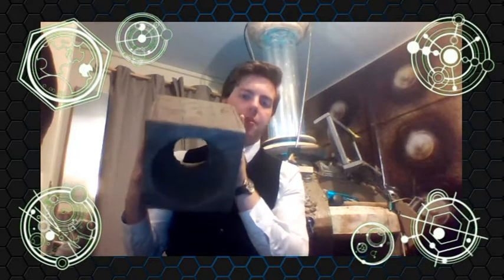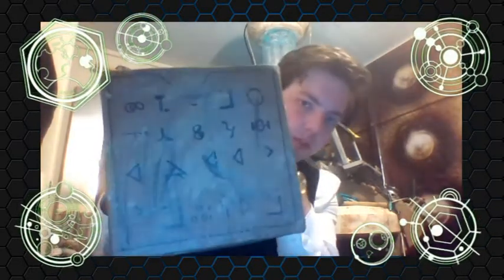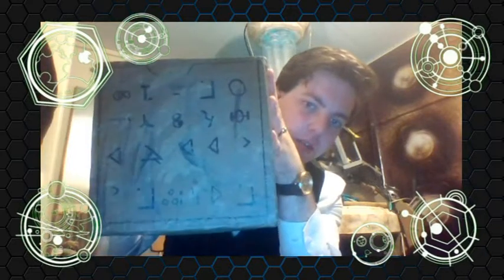Hi guys and welcome to this prop tutorial. Today's prop tutorial is on the black box from Time of Angels, and as you can see it's got all the bits on top there.